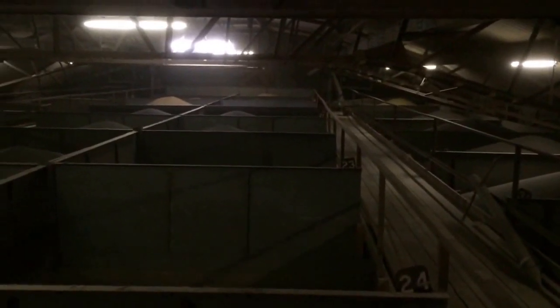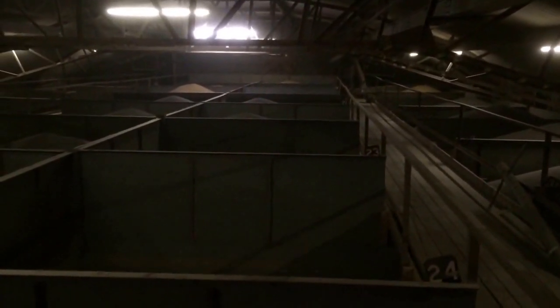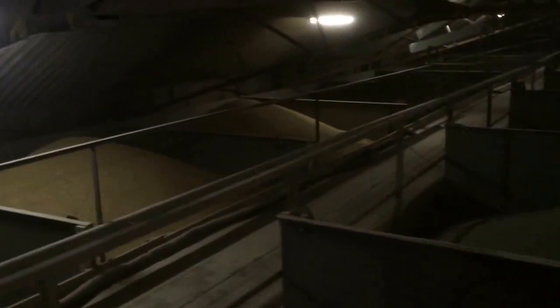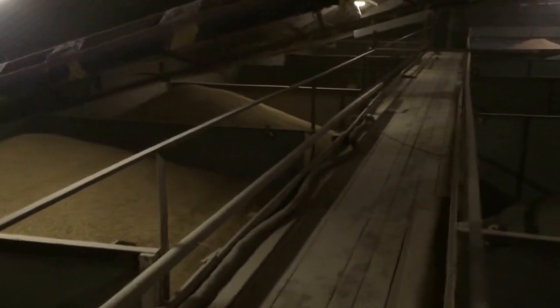We have that stored up here ready to get samples off to the seed merchants, to make sure it meets the right germination, hasn't got too much admix in it, and is suitable for the seed trade. This is the malting barley grown for seed — this is Cassata, which we harvested right back at the start of the harvest log on day one.